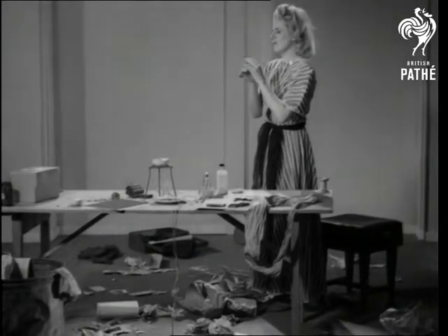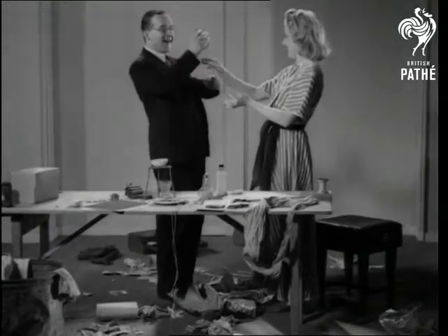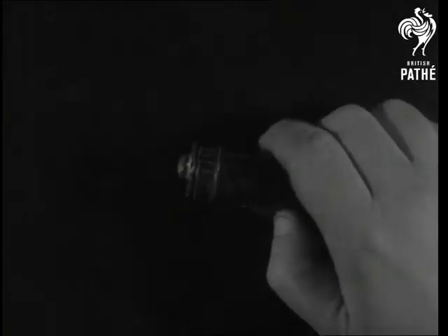And won't hubby be pleased. Of all the clever little women. Now let's see — but you can't see with this, maybe the bulb's burnt out.